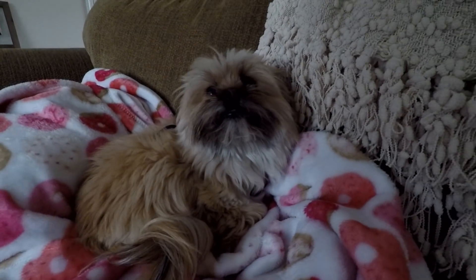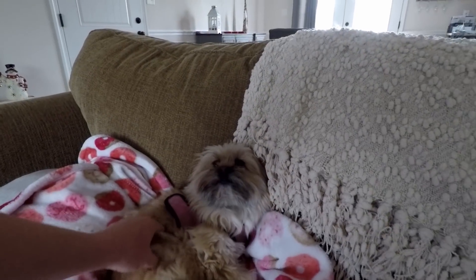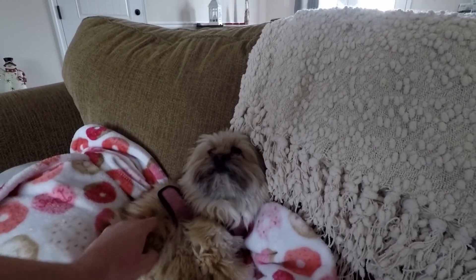Raven! Guess what day it is — Saturday! Look at her, she's not having it. Don't touch me, I'm comfortable. My dog is beyond spoiled. But let's get out to the garage and start working on what we like to do, which is cars.